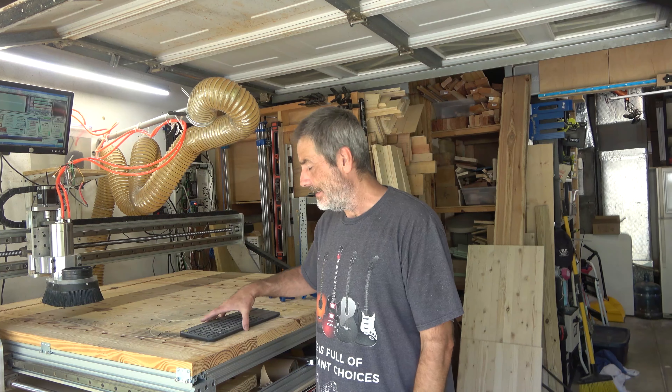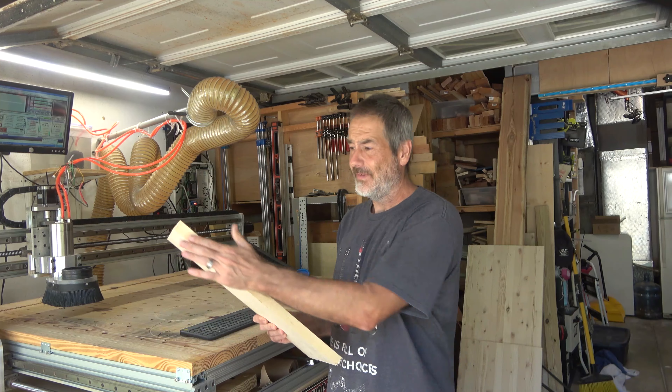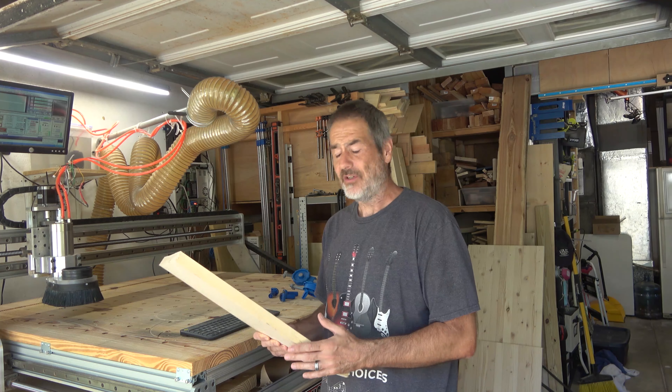I'm in the middle of my cutting board project, and I need to use a jointer to get these boards flat so I can run them through the table saw.